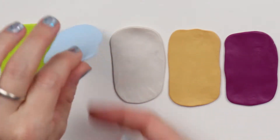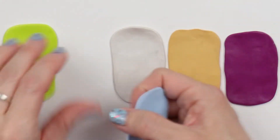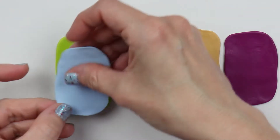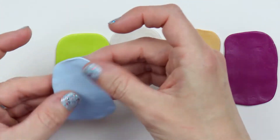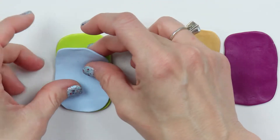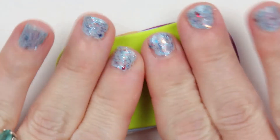I would try not to put a really light color next to another really light color — you want them to kind of contrast a little bit. Once you have them all stuck together, just gently roll them. You don't want to roll to flatten; you just want to roll to connect everything together.